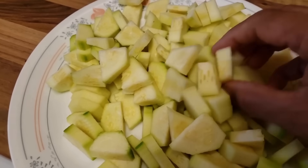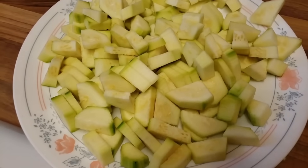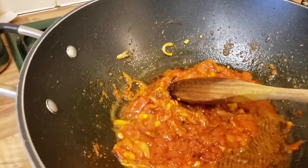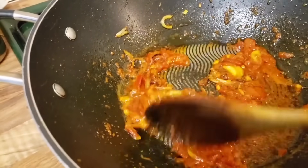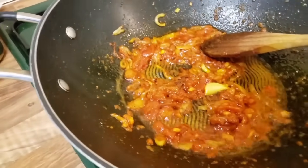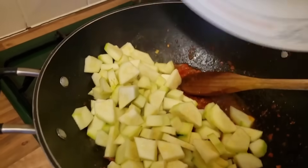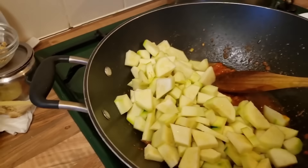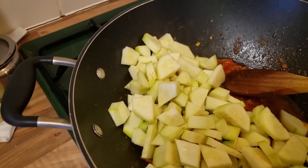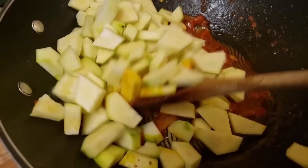Here I have cut the courgettes into small pieces, about an inch and a half, and this is all of it which I'm going to add to the tomato, onion, and ginger paste. I don't want to overcook them, so I'm adding all the courgettes in now — there we go — and just give it a good stir.